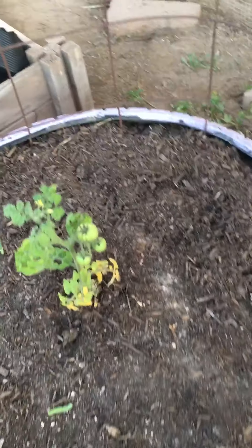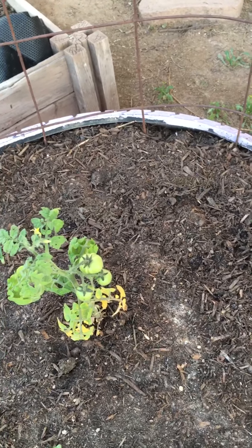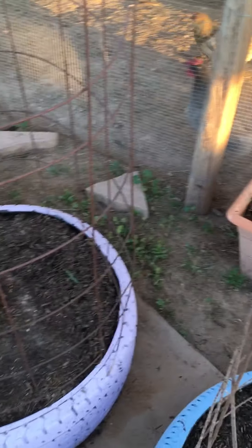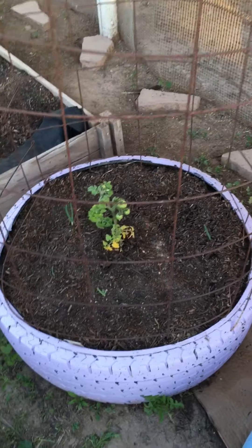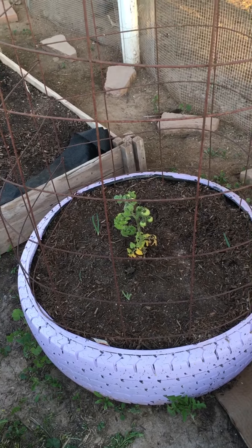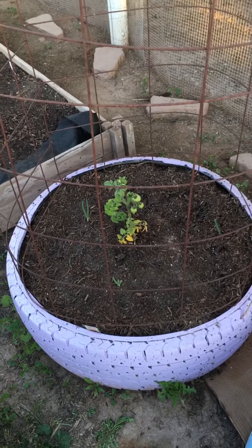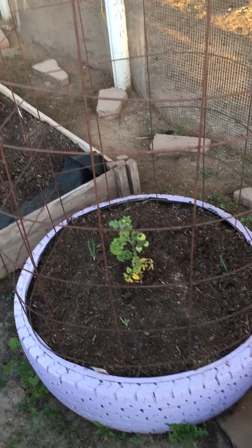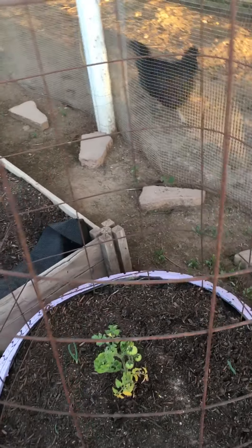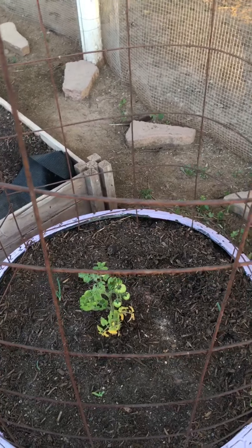I have tomatoes on one of my cherry tomato plants — yay! There are three of them there along with some blossoms. When it comes to tomatoes, I choose an indeterminate variety because I want an unlimited supply of tomatoes. Determinate will give you a specific set amount and that's it, whereas indeterminate will give you an unlimited supply until the plant is done.